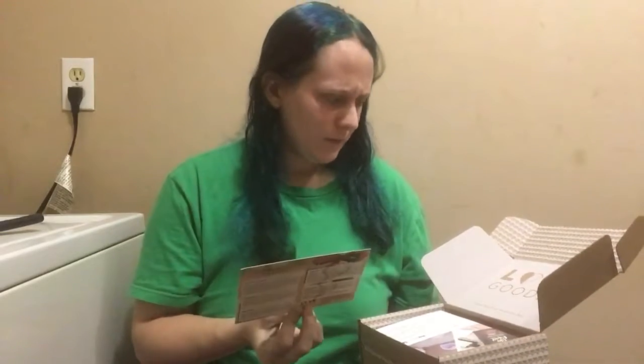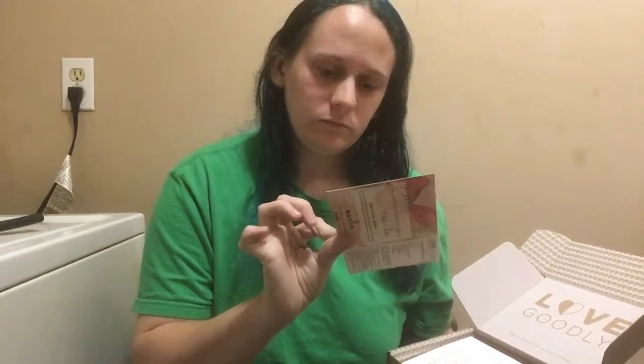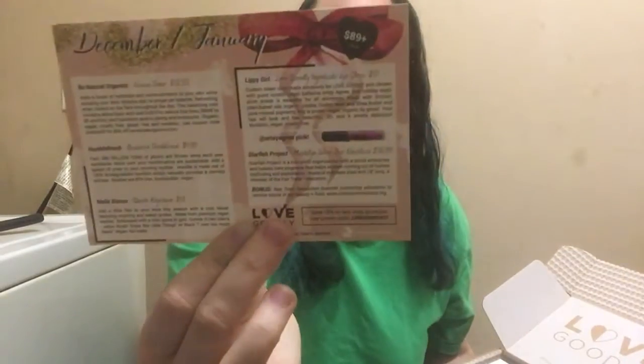It says the value of this is $89 or over. I can't remember what I paid for it but I think it's normally like $20-something a month, so I will definitely put the link to this down below.